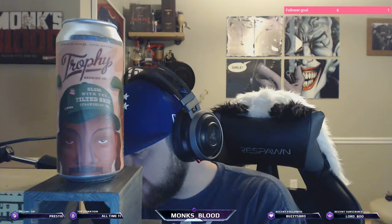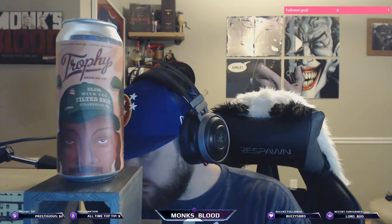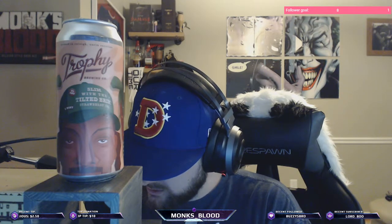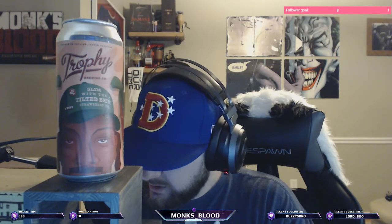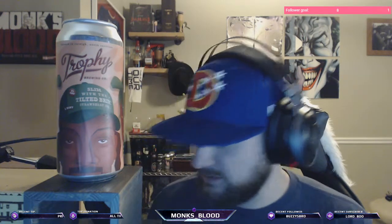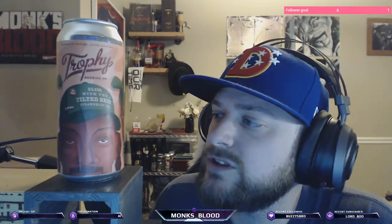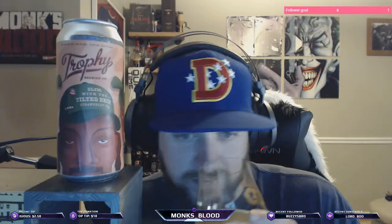Yeah, I think it's a 4.0 for sure — check it in, I like it. It's definitely not gonna age well. Middle of the road. Beers greater than five and less than ten percent — I mean, if you're drinking nine percent beers you're gonna get wasted. This is a great brew — they're doing good stuff over there. If you guys see some Trophy beers, go ahead and pick them up off the shelf.